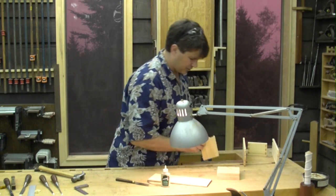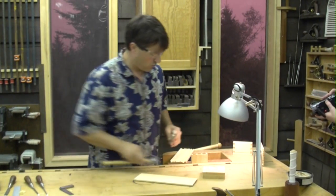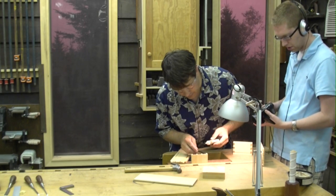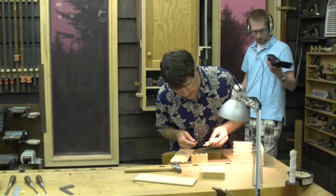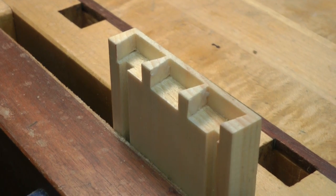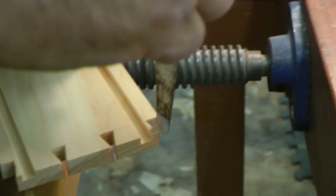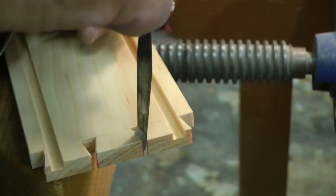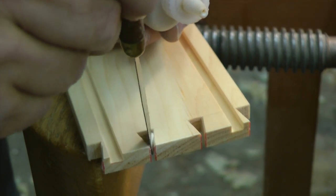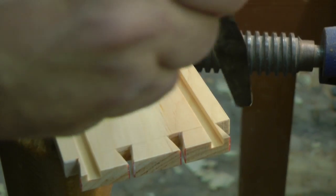Put this one together first — this is number two. A nice, even coat on all of the long grain surfaces. Don't put too much. And don't expect the glue to automatically spread itself, which means you can't just put a blob on there and think that it's going to somehow mysteriously coat the surface. You've got to put it where you want it. I make sure that I put a nice, even coat on all the long grain surfaces, and I even put a little bit out here on these shoulders.